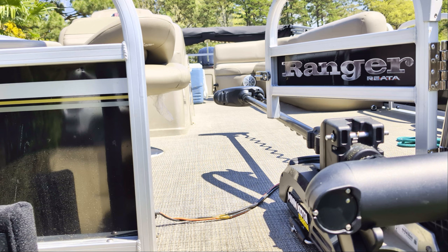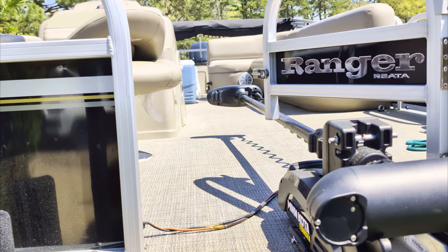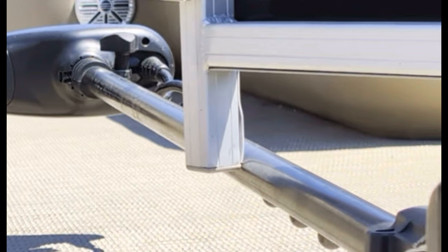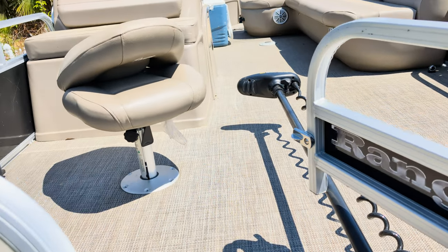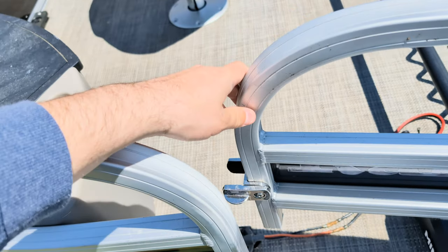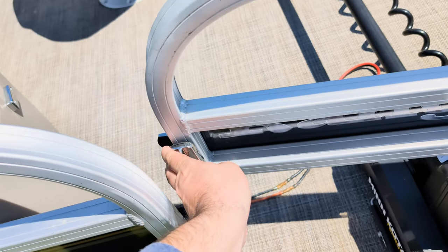Coming up here is the first thing I don't like. If you look at the trolling motor, right here where this gate comes and opens, the gate hits my trolling motor. I have the Minn Kota Turova with a quick release bracket on here and that quick release bracket bumps it up just enough to where if you don't push the trolling motor down a little bit, the gate's going to hit it. Also, you can't use the trolling motor when deployed with the gate closed — if you close it while the trolling motor's in use, the trolling motor will bump into it.